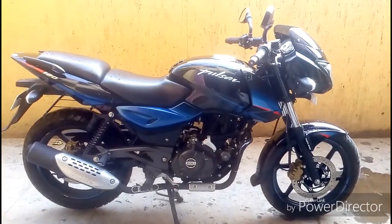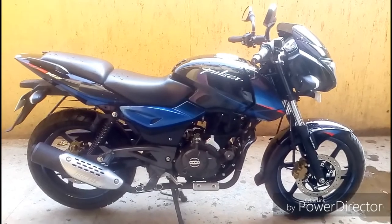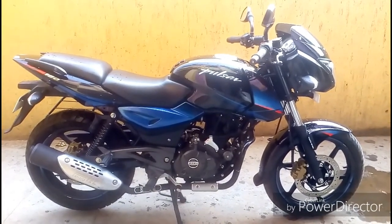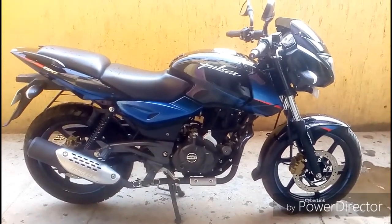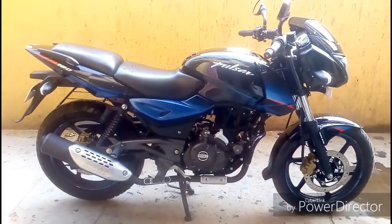Hey guys, hello, it's Akash once again and you are watching Baby Rakash. I am going to review the UG5 2018 model. This bike has around 4,000 km on it. In this video we will be discussing the pros and cons of this beautiful machine.